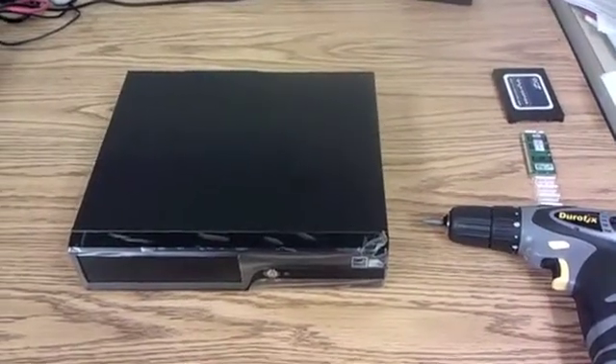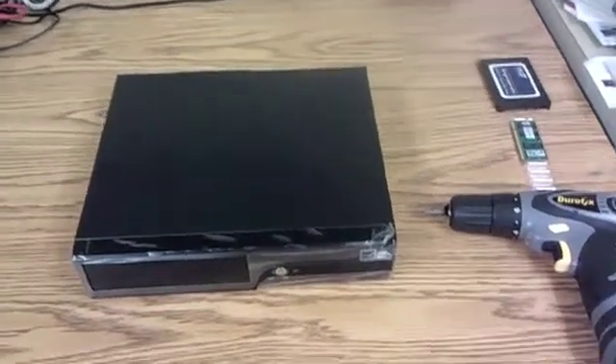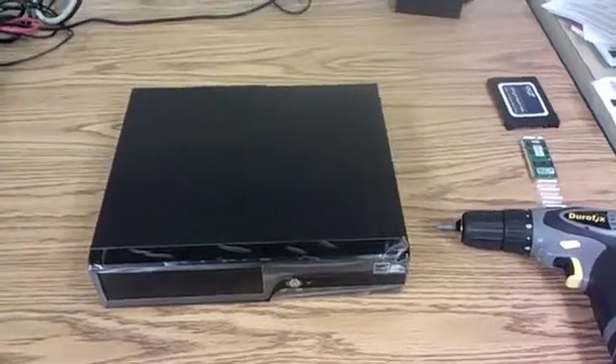Hey guys, this is Derek from TechConnection again. This is sort of a follow-up to my previous video about the Atom processor and motherboard combo. I mentioned that I deploy these in the field occasionally, and here's one that's getting ready to go out, so I thought I'd film the process.